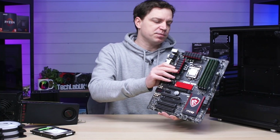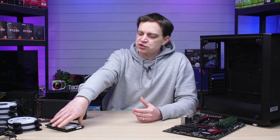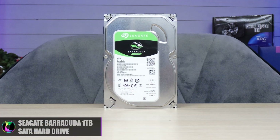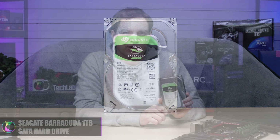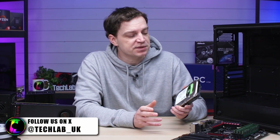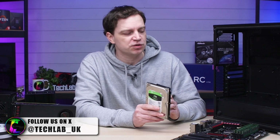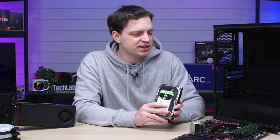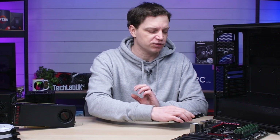That red and black accent really goes nicely with the rest of the board, but aside from the board we need some other components. For additional storage I'm just going to be installing a very basic one terabyte Seagate Barracuda hard drive. It's a little bit noisy and a little bit slow, but it's going to be perfectly fine for storing games. If he wants to upgrade, I'll walk him through it — this board supports up to six SATA SSDs so he won't have an issue.